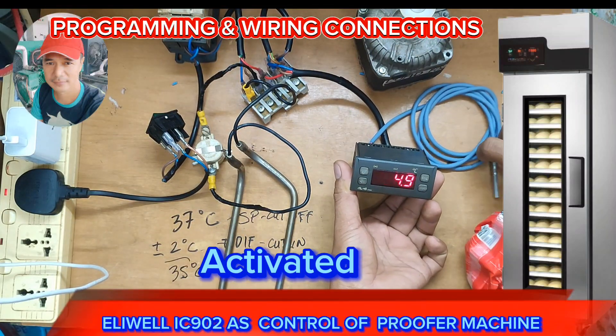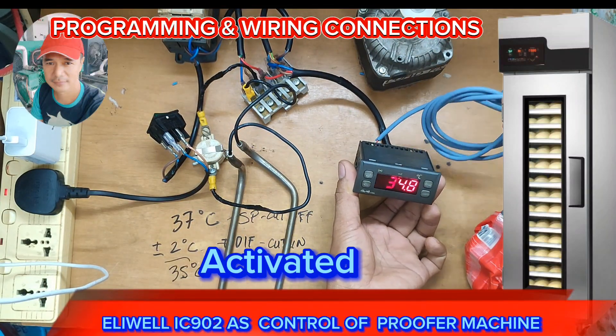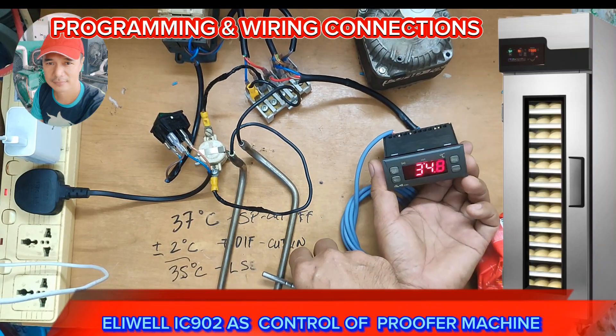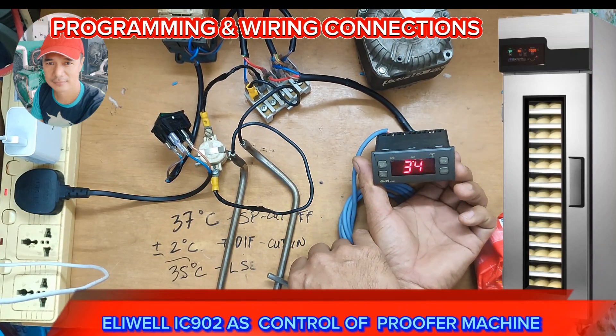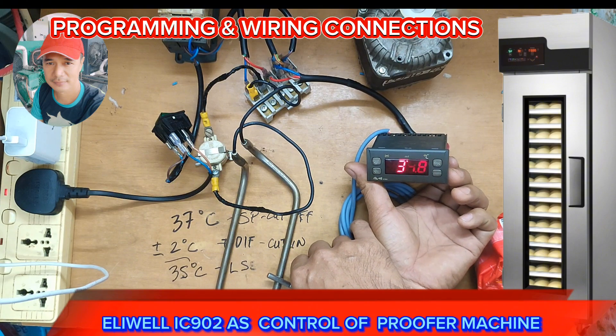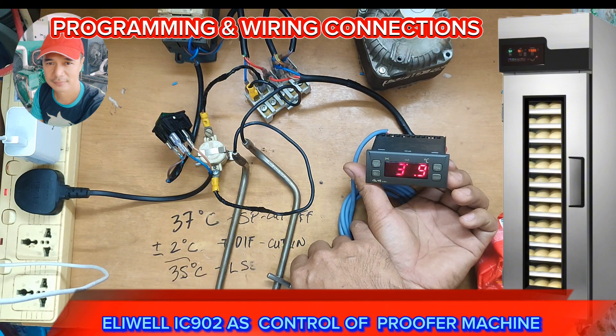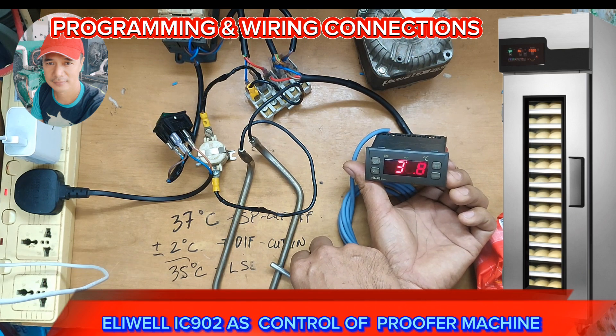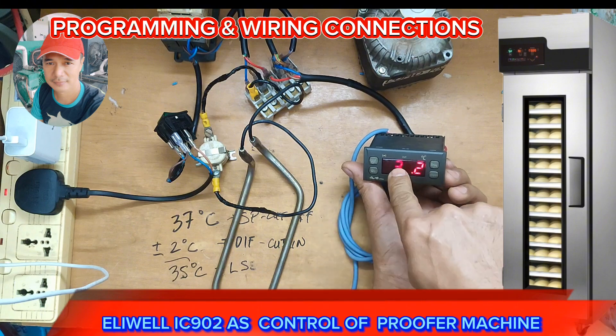There, it's activated now. Let's say that it's fast heating. Let's see if at 35 or at 37 degrees Celsius it will cut. At 37 degrees Celsius it will cut.